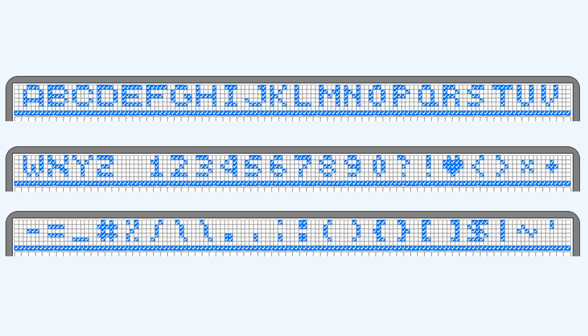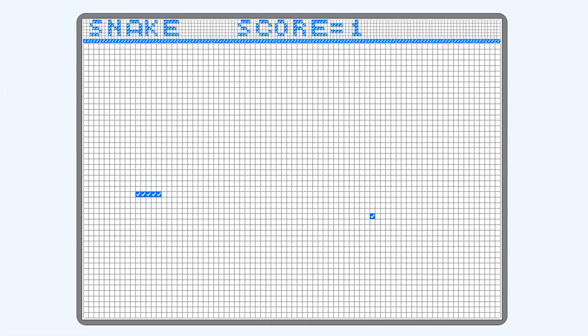Next, I worked on some UI. I converted 67 unique letters and characters into a suitable checkbox format. They were displayed using a similar technique as the previous sprites.